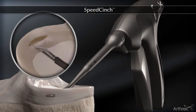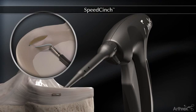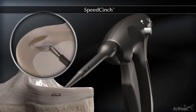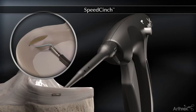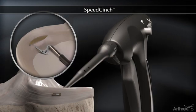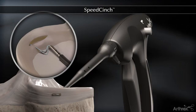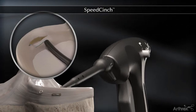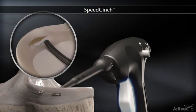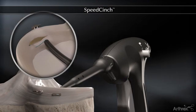Remove the needle and move to the second desired implant location. Depress button number two to engage implant number two. Actuate the trigger to the first click to advance the implant to the tip of the needle. Hold the trigger in this position. Advance the needle through the meniscus to the desired depth and actuate the trigger further to the second click to deploy implant number two.